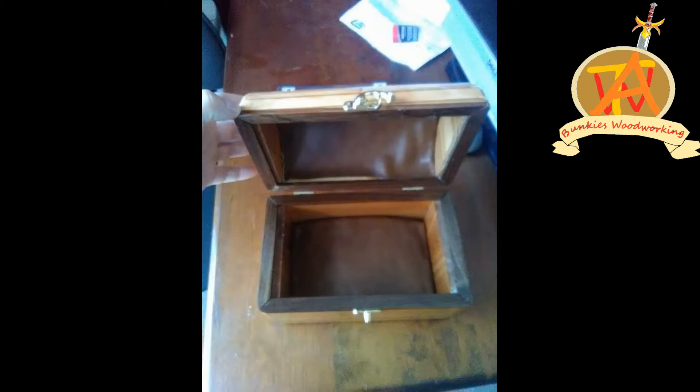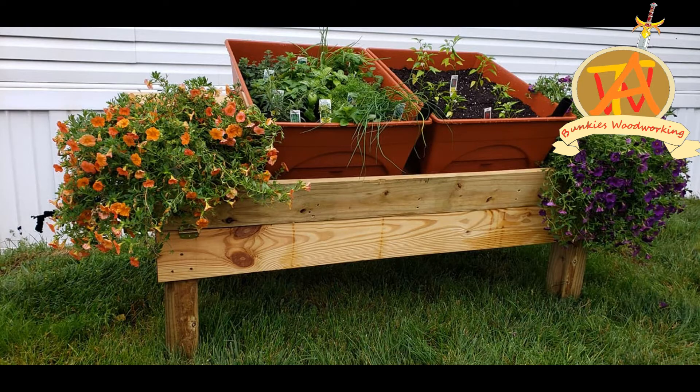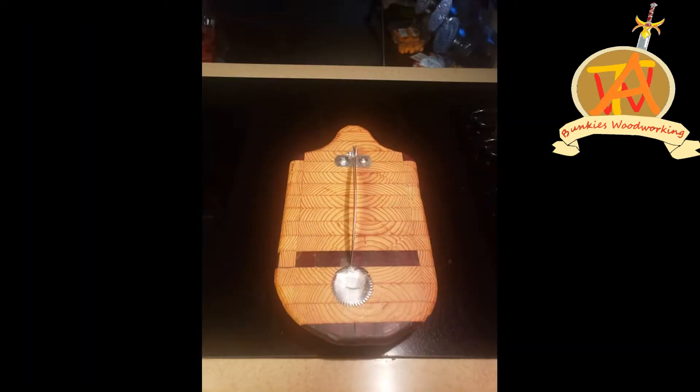Welcome to Bunkies Woodworking! We're doing another Bunkies Build video. We are putting together some solar lights today. This is a great beginner project for people that would like to learn how to solder.